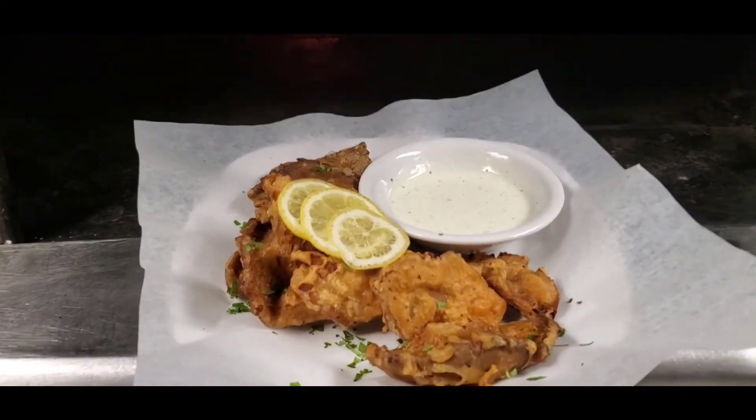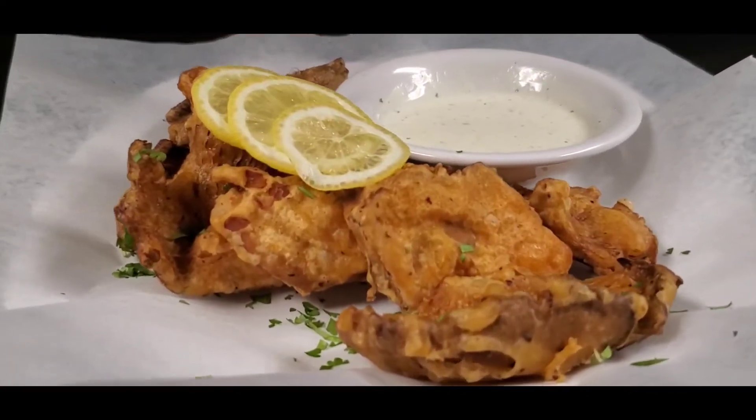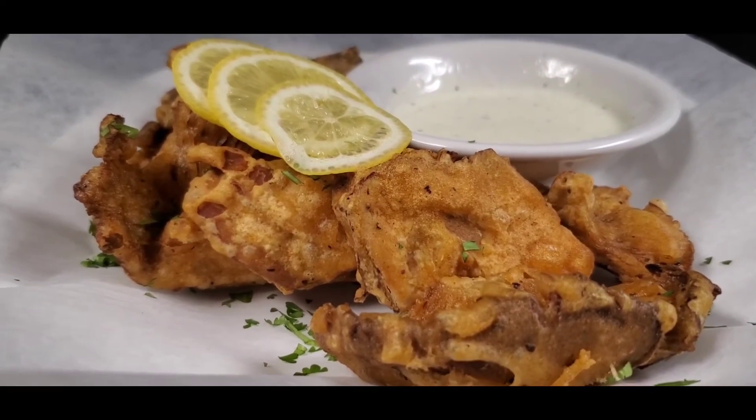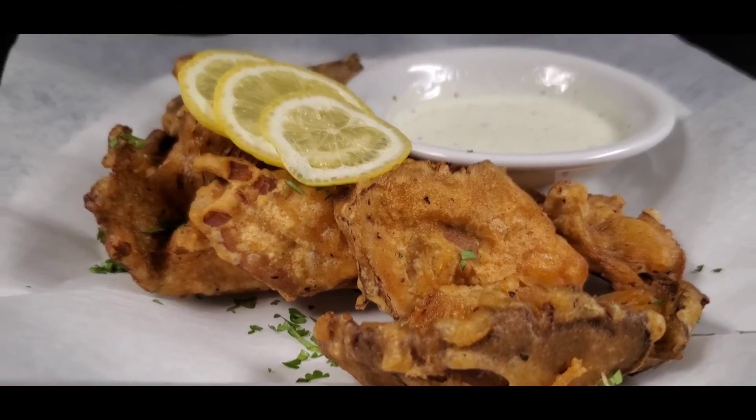All done. I sprinkled mine with some cilantro, and then I just put some lemon, and I made myself a little dipping sauce. You can use a dipping sauce of your choice, but this is it folks. Enjoy!